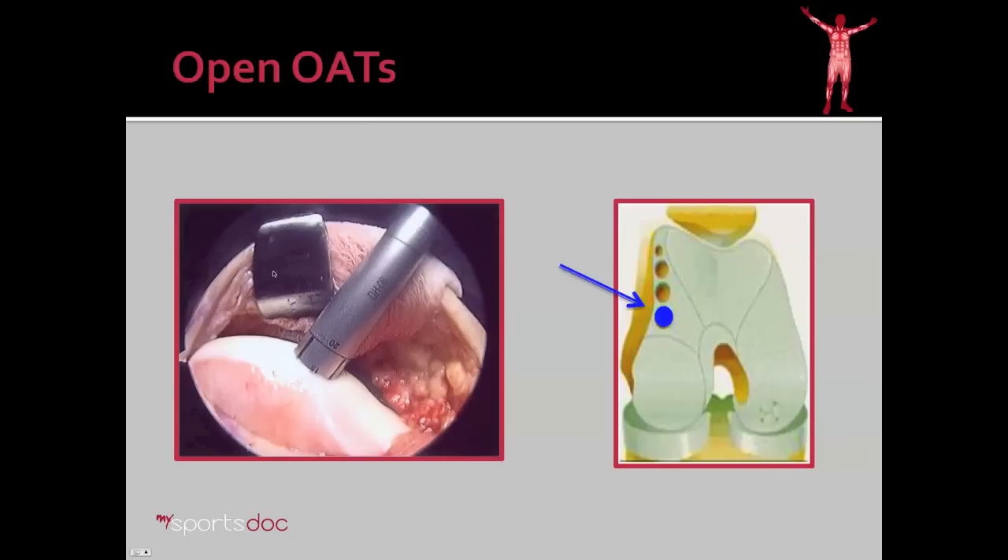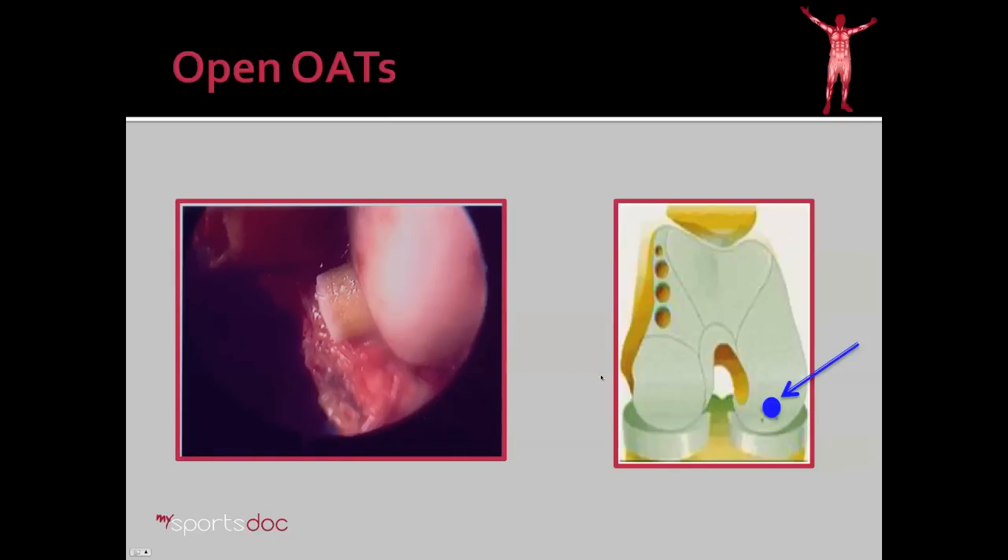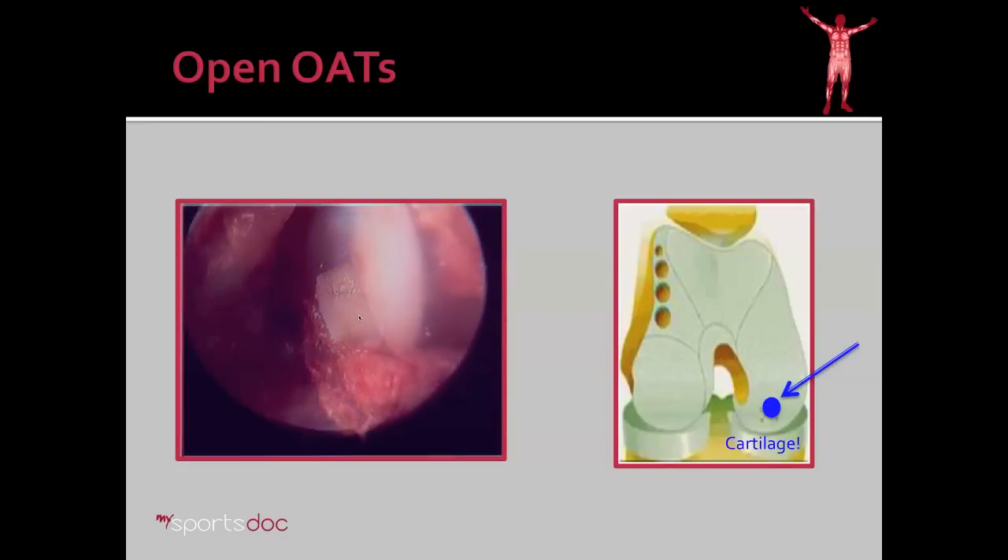In that procedure, what we're doing is taking a plug of healthy cartilage and bone from a site on the side of the knee — a spot that we know from multiple studies the cartilage is not needed nearly as much — and we move that plug to where the patient does need it. She had a hole right around this area of her knee, and here you can see that plug sliding into place. So now she has good, healthy cartilage at a site where she had none before. And again, it's true cartilage and not fibrocartilage or scar tissue like you would see with a microfracture procedure.